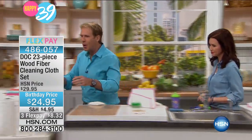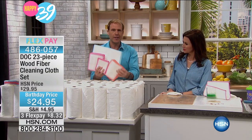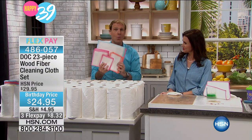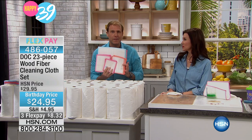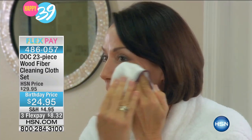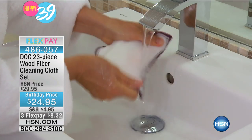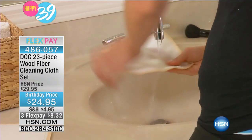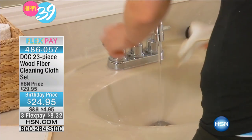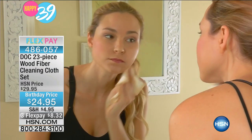You're going to get 23 Doc Cloths: 10 of the large, 10 of the medium, and 3 of the mini. The reason we give you the mini is you can remove your makeup with these with just water. You don't have to use those alcohol-based cloths that are just cash in the trash. This is machine washable — you can throw it in the washing machine. It will last you months, if not years. Just don't put them in the dryer. Lay them flat or hang them to dry, and they'll last for years. They'll never smell like sponges, and one of the large will replace up to 75 rolls of paper towels.